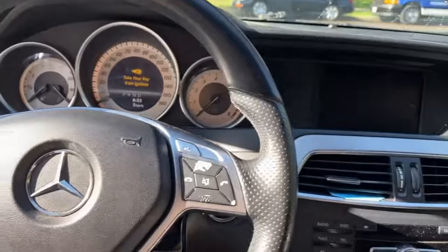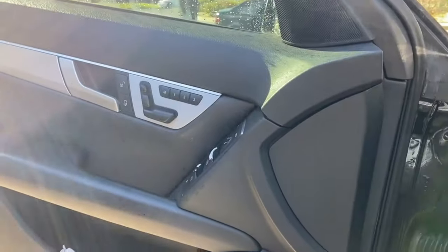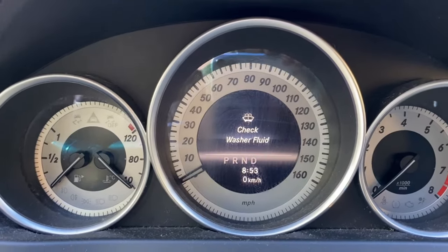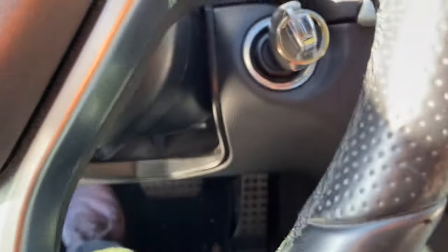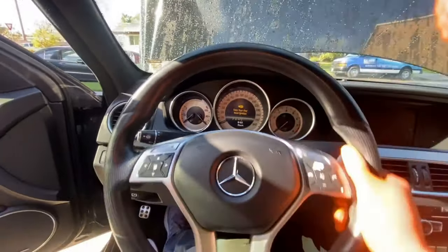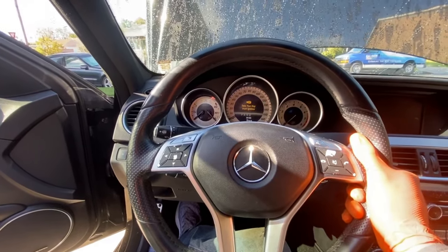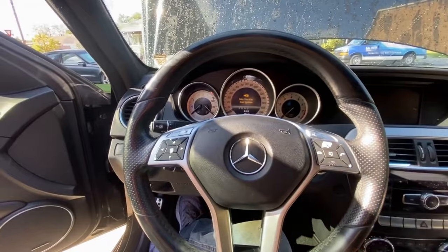Only do it if you really need to use your vehicle — to move it to a shop or someplace where you can work on it, somewhere safe. Don't do it for months or even weeks at a time or you'll mess up your front SAM and some electricals. It's going to cost you money to get it fixed, but it's better this way than in the locked position — at least this way you can move your car using the method I'm about to show you.